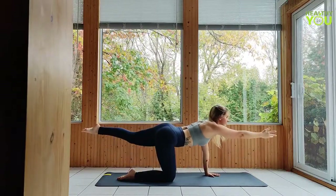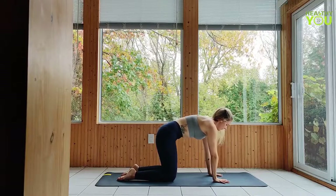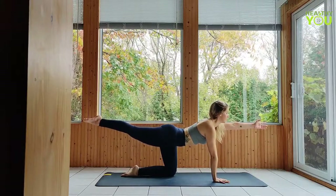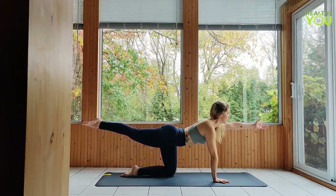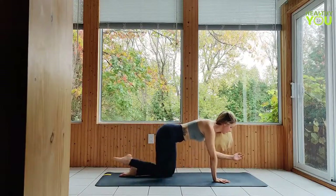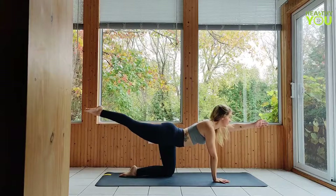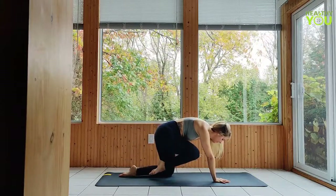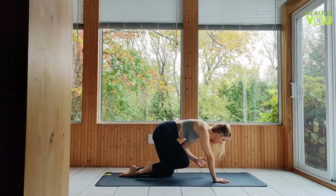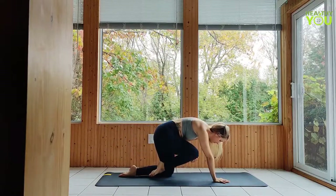Last one — return to tabletop position, flat back. Extend the opposite side now: left arm, right leg. Reach elbow to knee five times — exhale coming in, inhale reaching out. Last one, return to tabletop position.